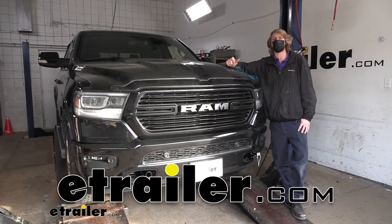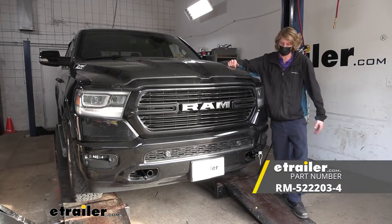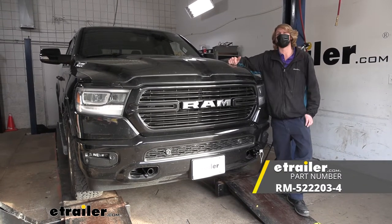Hi there, Ram owners. Today on your 2019 Ram 1500, we're going to be taking a look at and showing you how to install Roadmaster's crossbar style base plate.